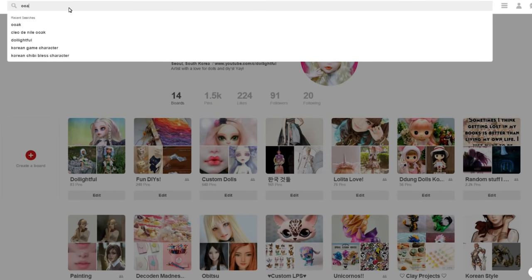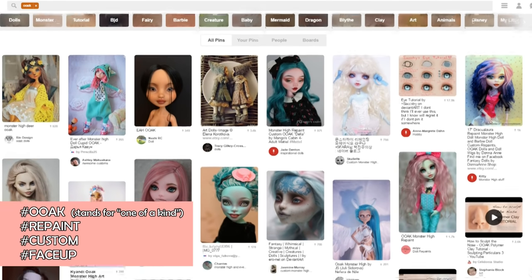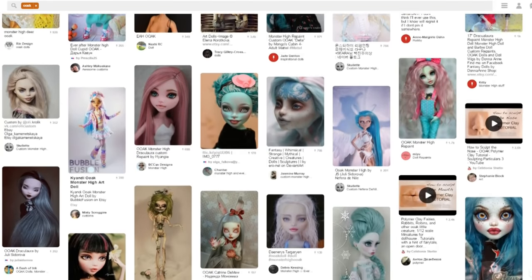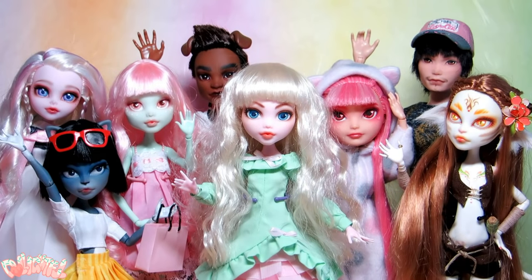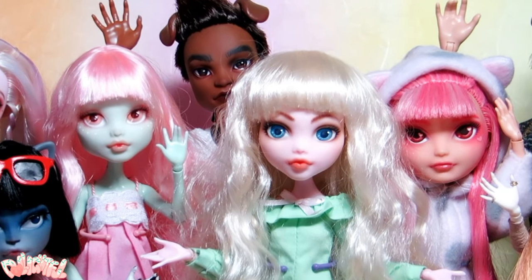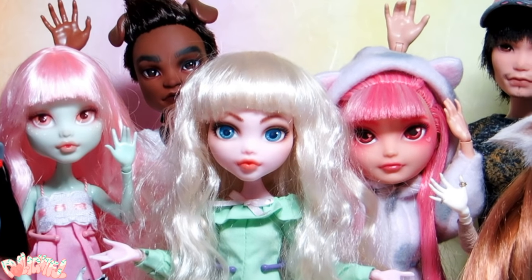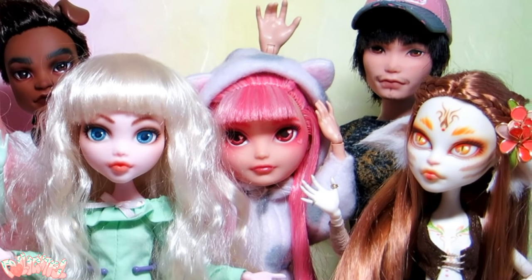If you feel like you need some inspiration, head over to Instagram or Pinterest. A quick search of hashtag ooak or hashtag repaint will yield countless masterpieces by artists around the world. This is only one way to draw a face — there are countless techniques and ways to approach a doll, and there is no one correct method. So have fun, and remember that this video is more like a guideline to help you get started. We're going to be doing this in 10 steps, more or less. Let's start!